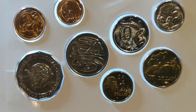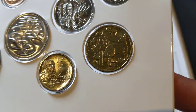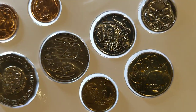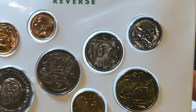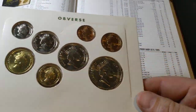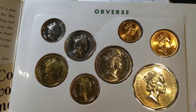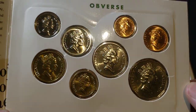We'll talk about the mintage of each of these shortly. There's the $1, $2, 20 cent, 10 cent and 5 cent. Looking at the obverse, there is the current effigy of that day. All 8 coins are in uncirculated condition, and it's the best way to get nice high-grade coins.